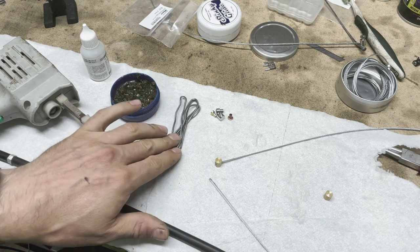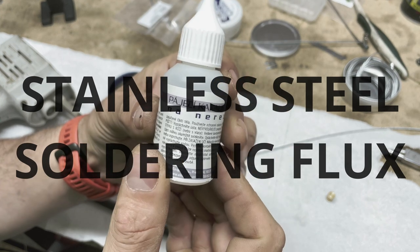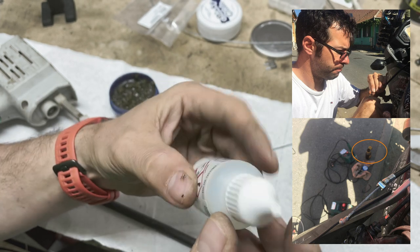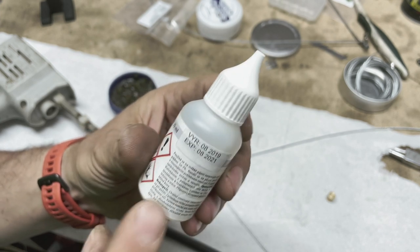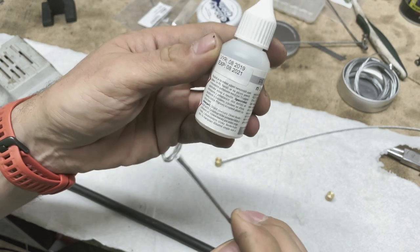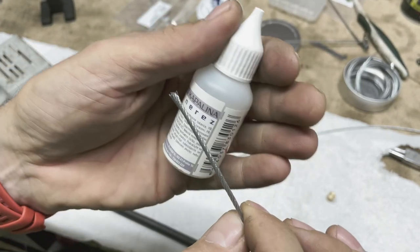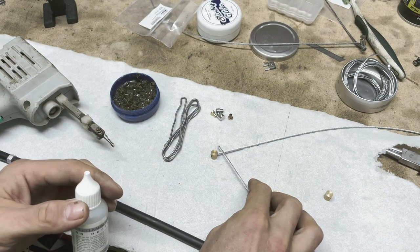Now a really cool tip from the comments and internet research: this is something called 'strong water' — in Kyrgyzstan and in Romania people in garages usually have it, because when you want to solder something and want it to last, you need to use this. It's specifically for stainless steel soldering. It's zinc chloride — it's a kind of acid that makes a chemical reaction, roughening the surface of the cable so the solder lasts much better.